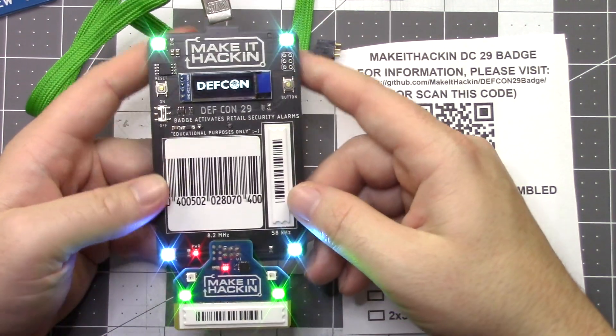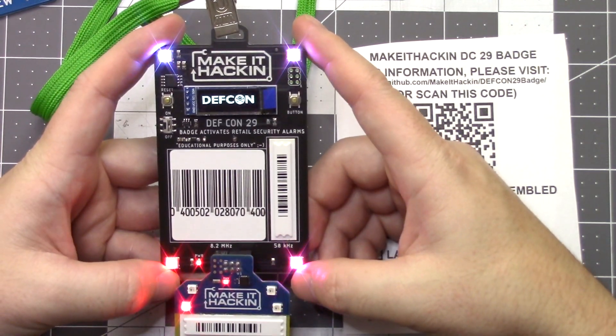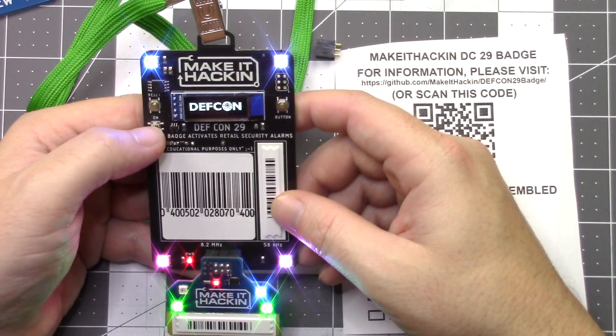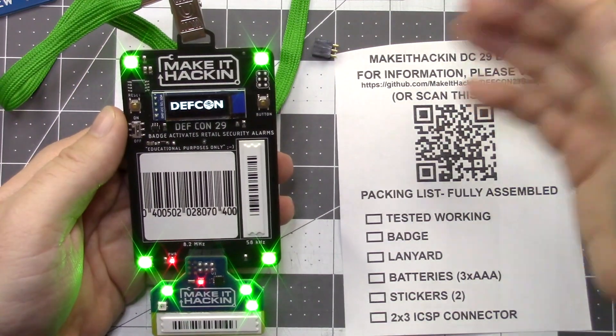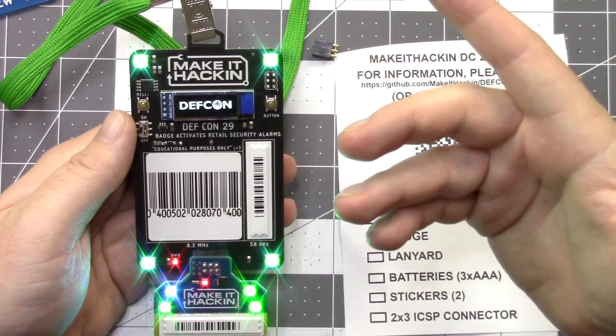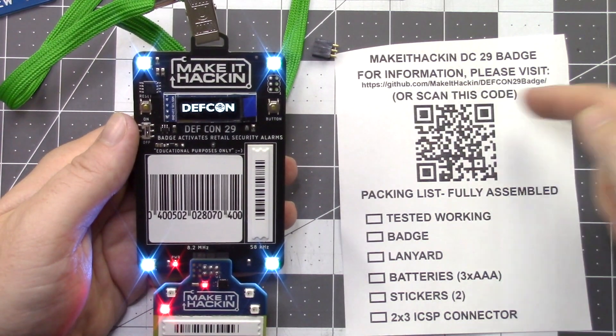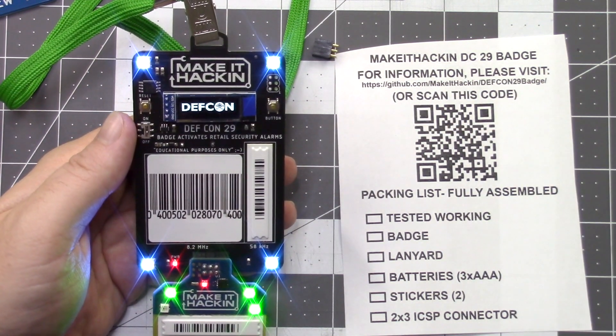I'm not exactly sure how long these batteries last — it kind of depends on which mode you're in and that sort of thing. So when you're not using it, I would turn it off. The schematic and all the files used to make this badge are going to be on the GitHub, so if you're interested in any of that, be sure to check out that link. You can also scan the QR code.